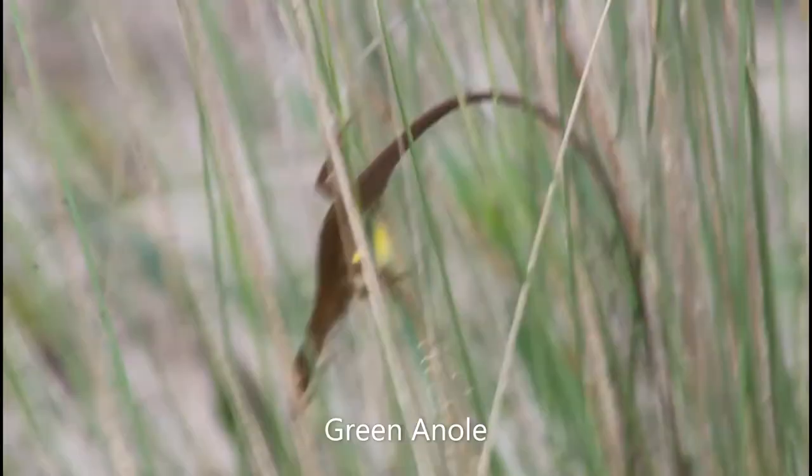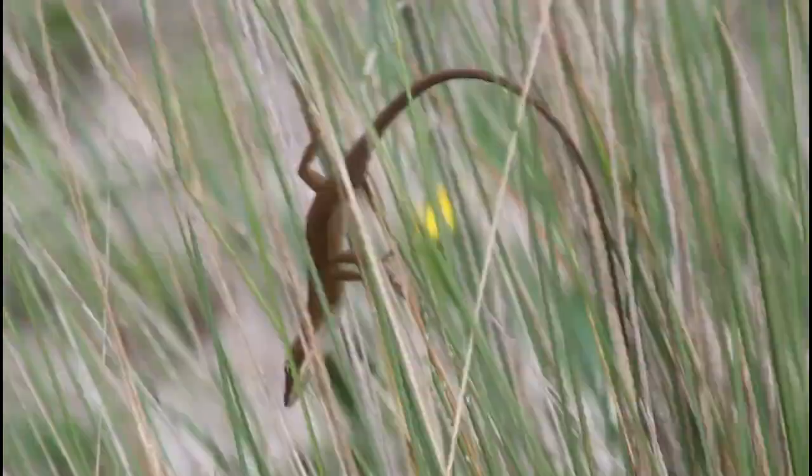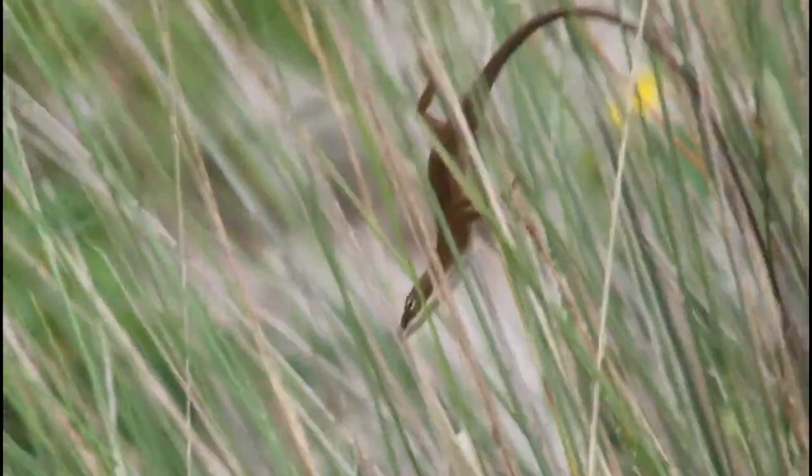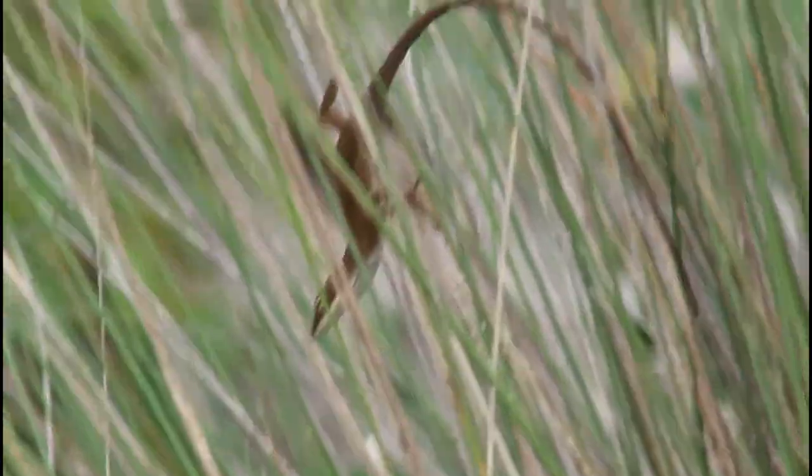This brown lizard right here is actually a green anole, not a brown anole. The way you can tell this is a green anole is because of the white chin and the long face. Very different facial appearance than the brown anole.